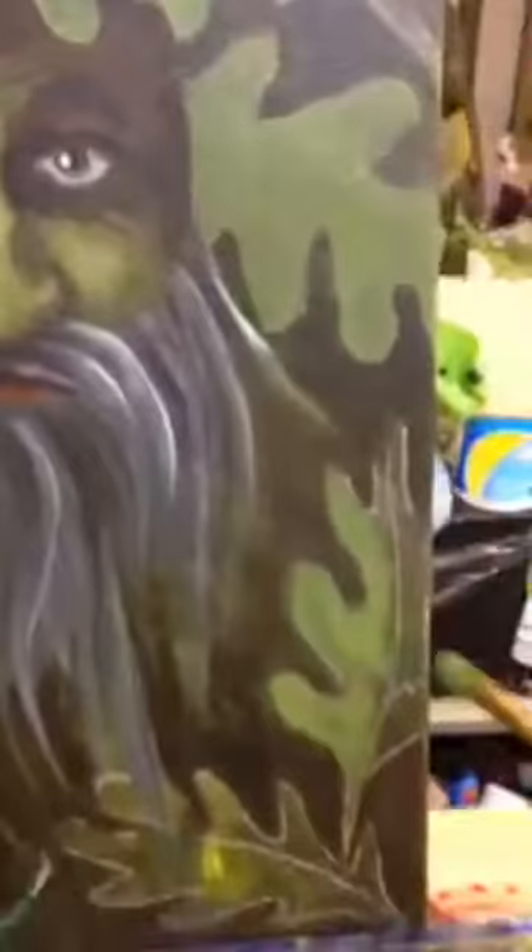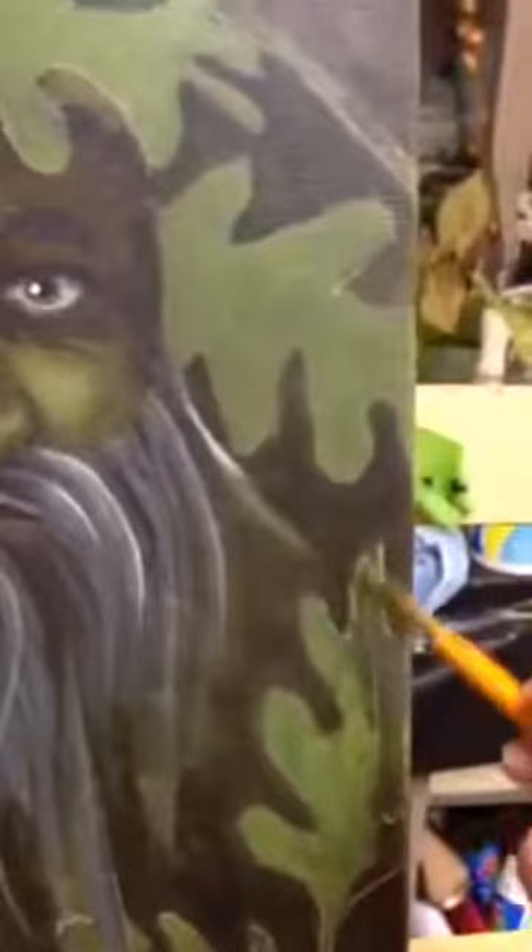I'm just jamming out here with some pink fluid. That's my palette — kind of nasty, but it's working.